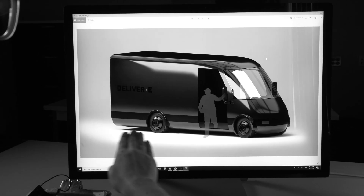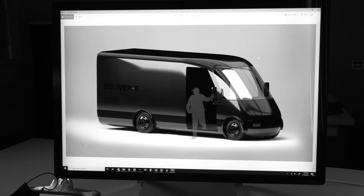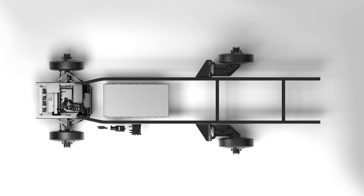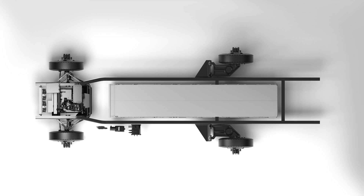On the bigger vehicles we'll still maintain a very low load floor just from the way the whole vehicle is designed — it has a very flat battery pack which keeps the load floor very low, making it easier for deliveries. We were able to put that engineering thinking from the off-road trucks into our delivery platforms so that they're the most robust trucks out there.